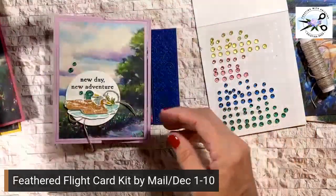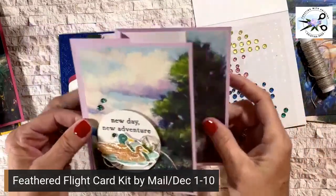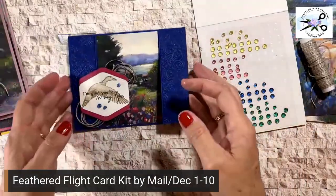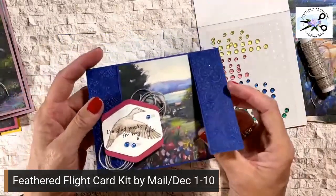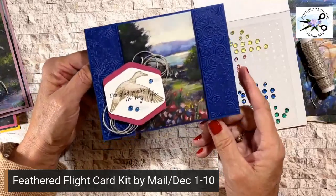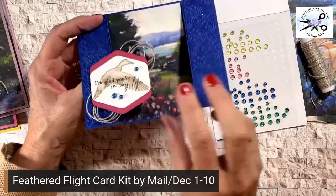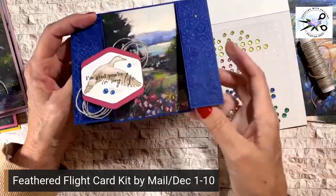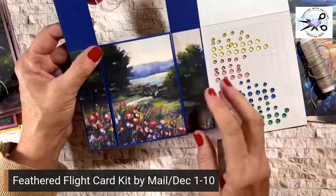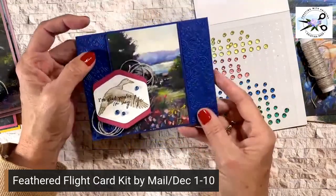The third card is a Z Fold also, however there is a panel attached to the top of this part of the Z Fold. The fourth card is a little more complicated, but still just as simple — it just has more parts to it. This is called the Spanner Panel because this window sheet spans across the two panels. When you lift it up you can see the whole thing, and then you can flip it again so you have somewhere to write.